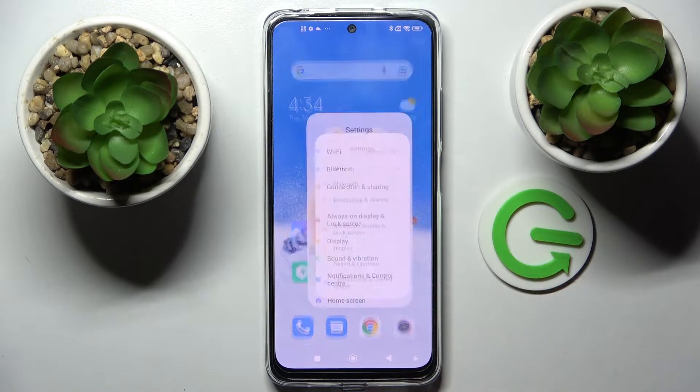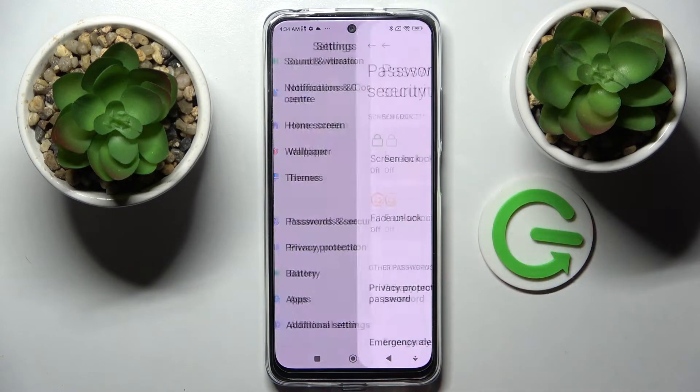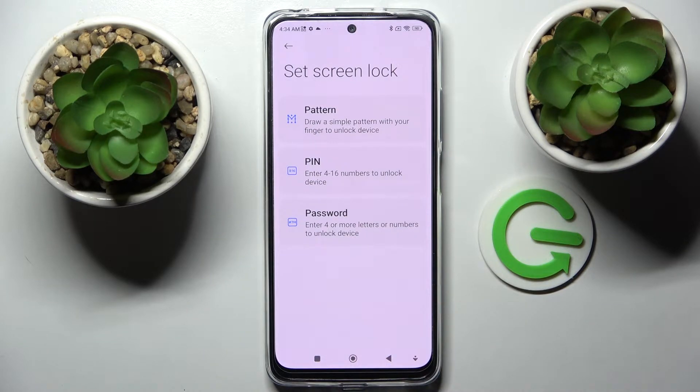First of all, go into Settings. Now you need to scroll down and choose Password and Security. Then tap on Screen Lock and pick one of the lock methods: pattern, PIN, or password.